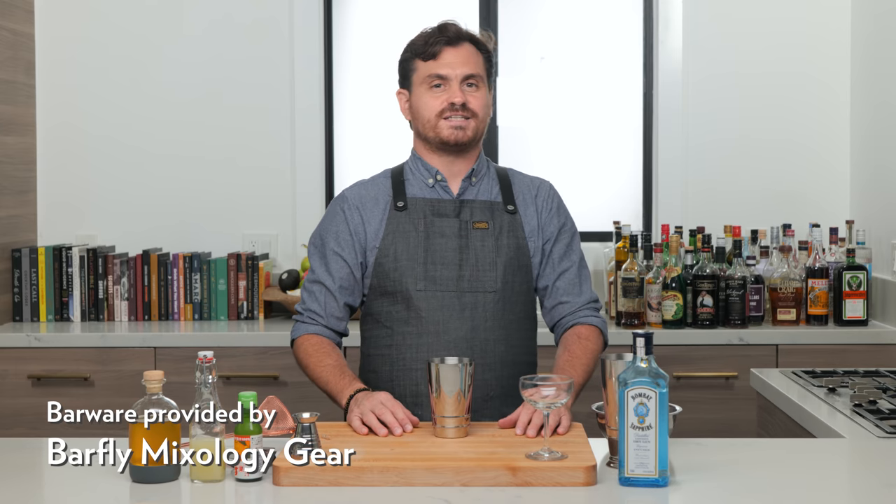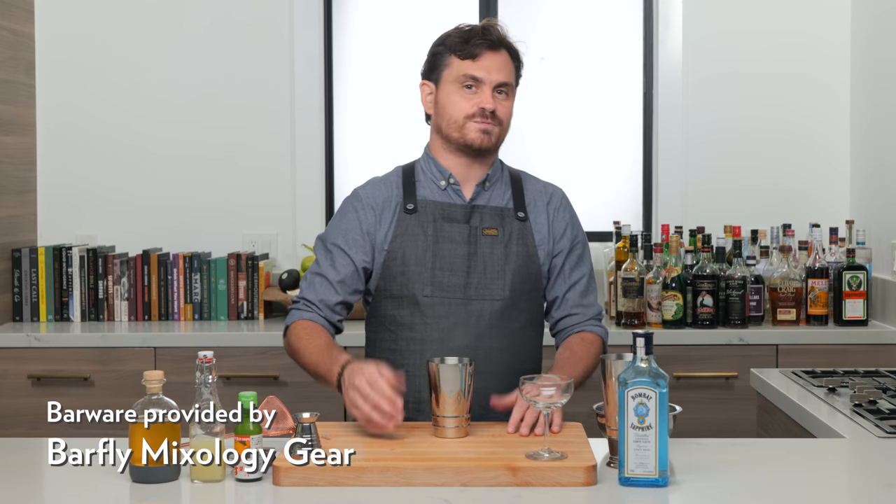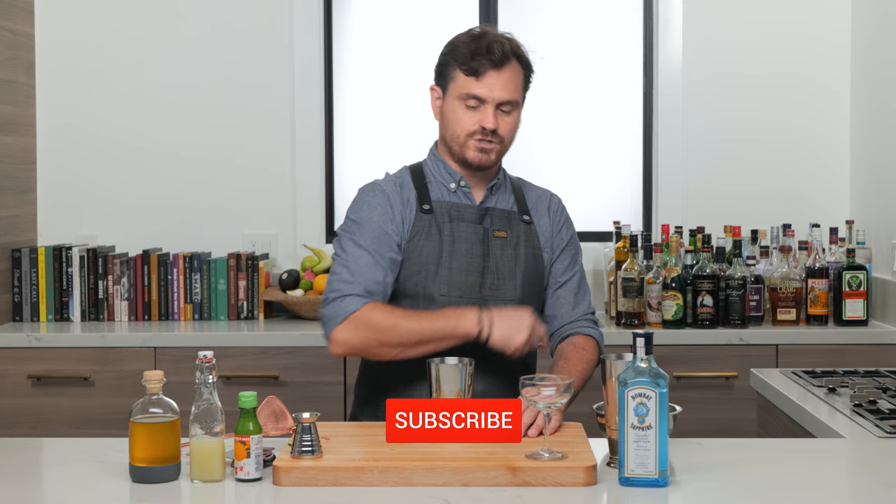What's up guys, welcome back to the Educated Barfly. Today we're going to be doing a Japanese-inspired Gimlet from Dale DeGroff called the Yuzu Gimlet.